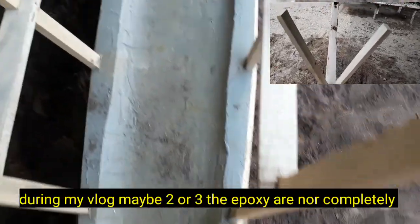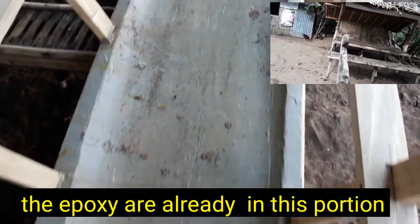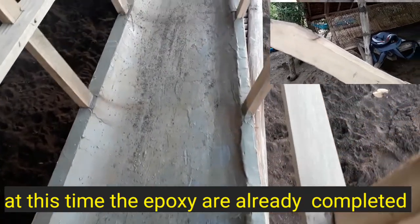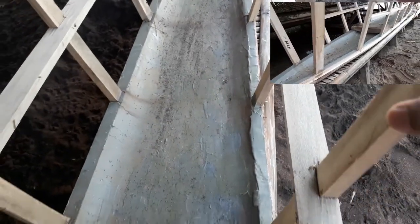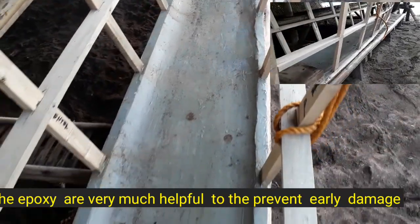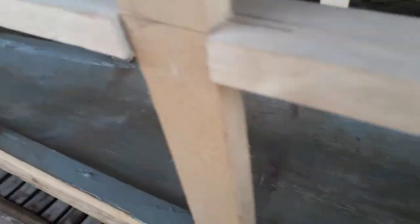Nung una sa pangalawa o pangatlong vlog ko, yung epoxy ay hanggang dito lang sa bandang ito. Sa ngayon, ang paglagay ng epoxy ay completed na dahil nilagyan na ng batayula. Hindi na kailangan pang mag-alala dahil meron nang epoxy — kung meron mang kalawang o barnacles o tamasok, hindi na didikit. Para laging matibay ang upper section, mid section, at lower section niya. Ito yung kilya.